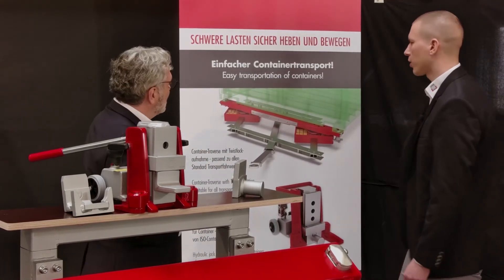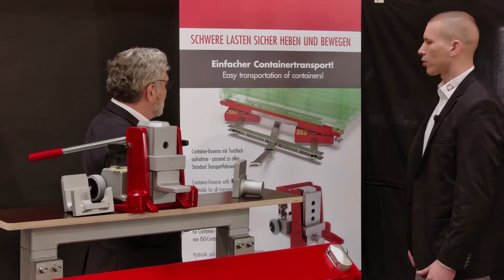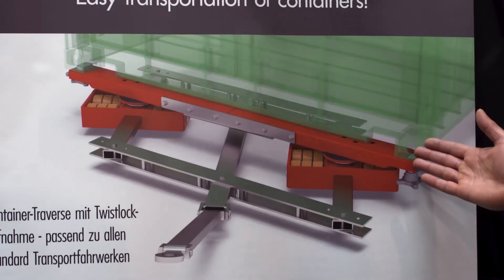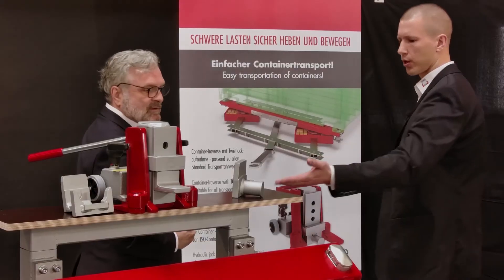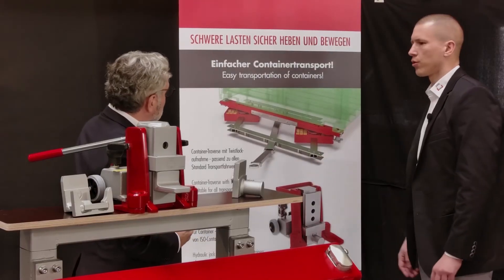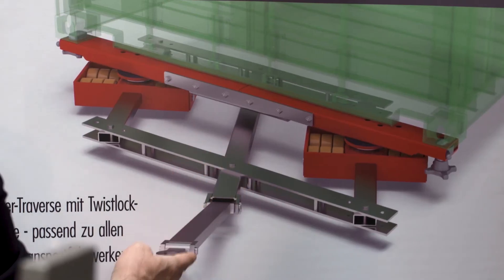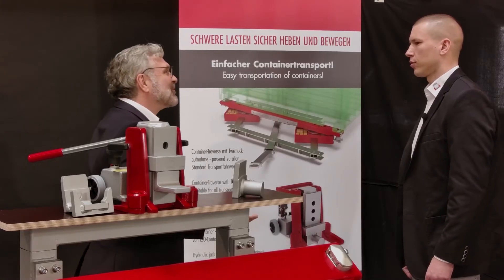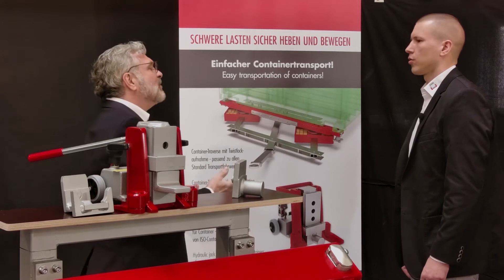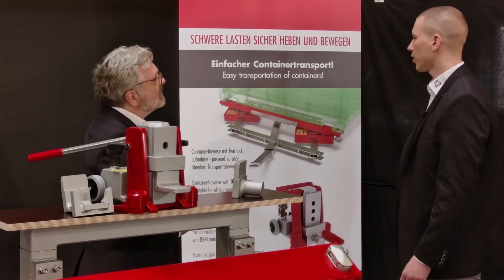Exactly, this is a big advantage of the new adapter solutions. Our container lifting beam is flush with the containers, so that I can attach the new container lashing here and lift the container. In the end, this system will only be used when no crane is available — somewhere in the hall, somewhere on the company premises. If I must handle a container into the hall, in the hall or out of the hall, everywhere where I do not have a crane available.